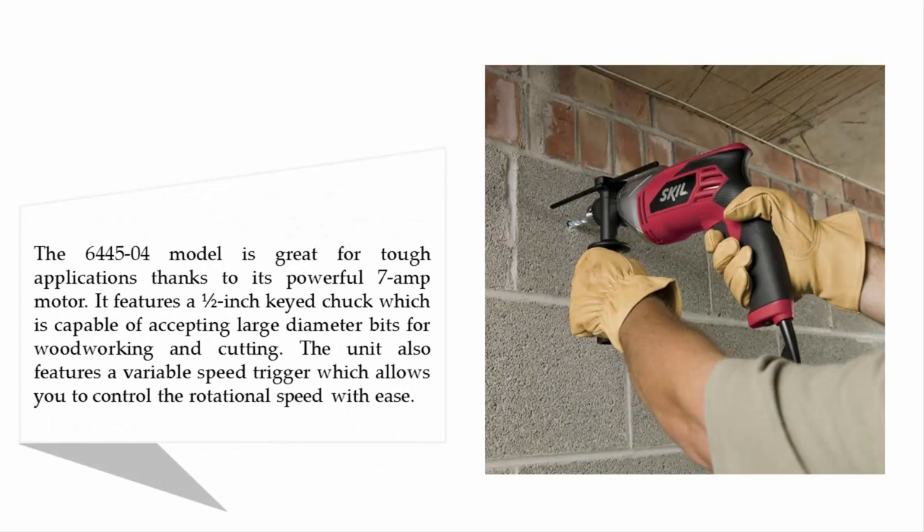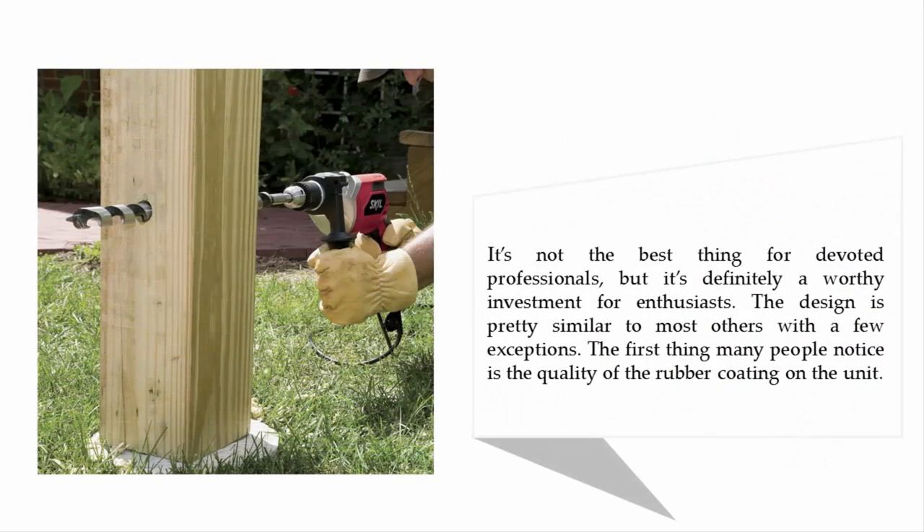The 6445-04 model is great for tough applications thanks to its powerful 7-amp motor. It features a half-inch keyed chuck capable of accepting large diameter bits for woodworking and cutting. The unit also features a variable speed trigger which allows you to control the rotational speed with ease. It's not the best for devoted professionals, but it's definitely a worthy investment for enthusiasts.